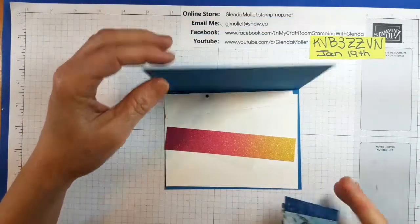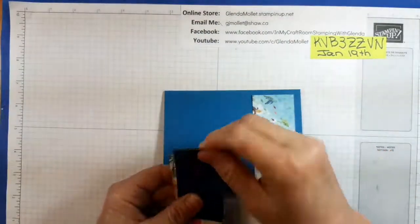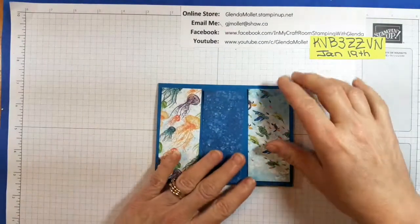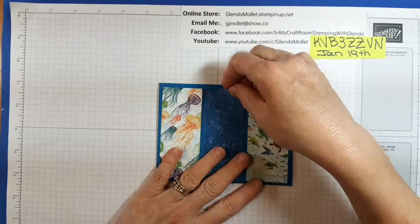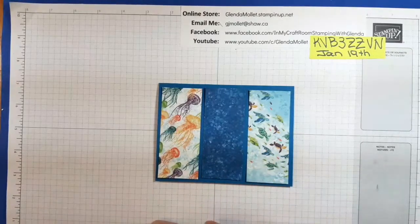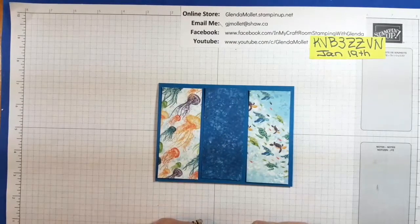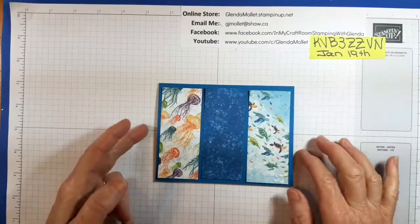One card has three strips of designer paper and they need to be oriented this way — it's a landscape or hamburger card, and our strips are going to go horizontally, so you need to have your patterns cut accordingly. If your paper doesn't have a pattern it doesn't matter, but if you're using designer paper that has patterns, this is the orientation for that one.